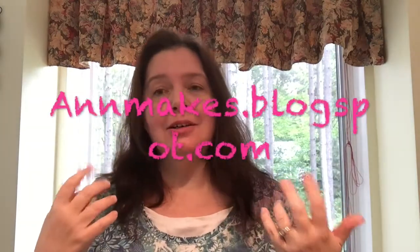Hi everyone, I'm Anne from Anne Makes here on YouTube. If you're interested in reading about all sorts of DIYs, how-tos, crafty things, and product reviews and comparisons, then head on over to my blog afterwards at AnneMakes.blogspot.com.